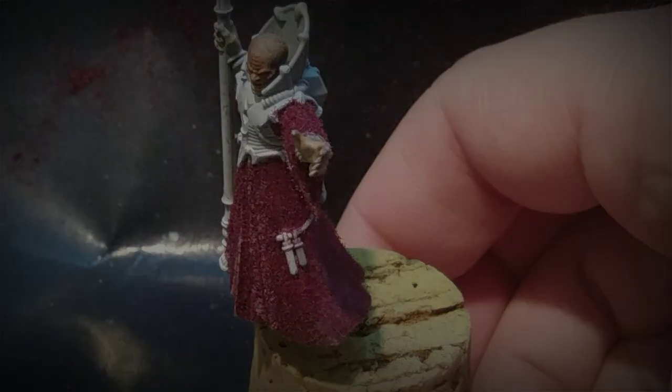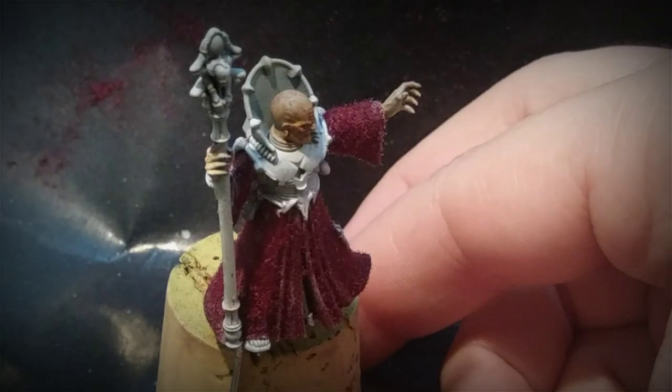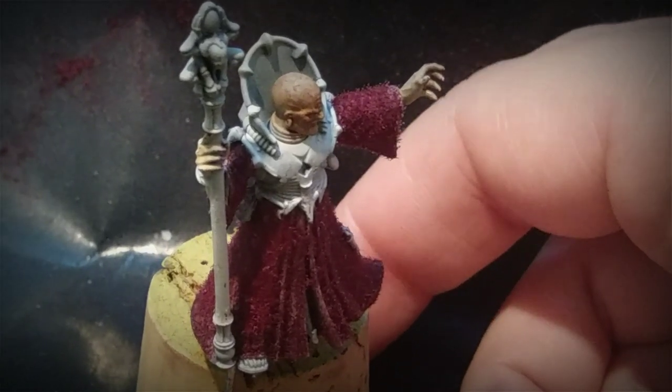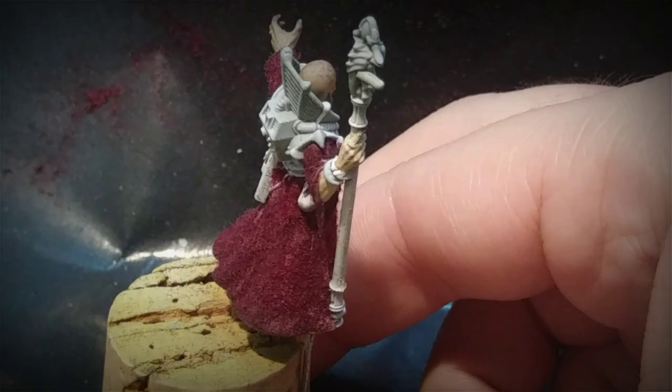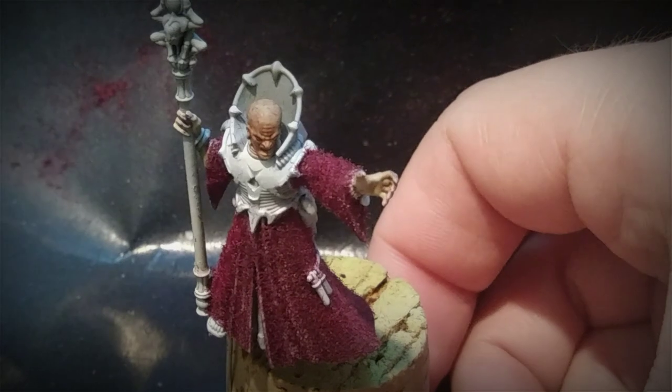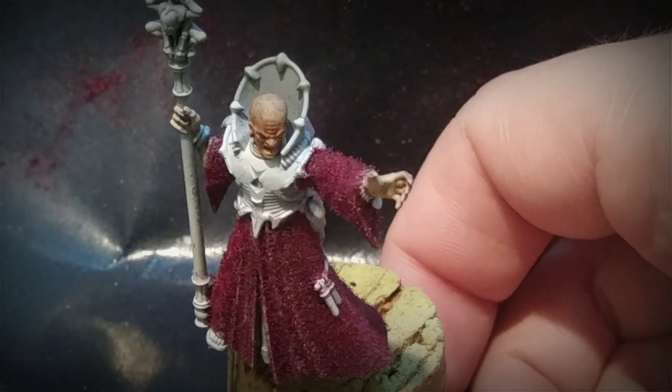It's definitely not something to do on every model, but I thought I'd share because it's definitely weird — and there's never been a video of this for 40K, even though it's a common modeling technique. If you like these types of strange Warhammer 40K painting tutorials, like this video and subscribe because there's lots more to come.